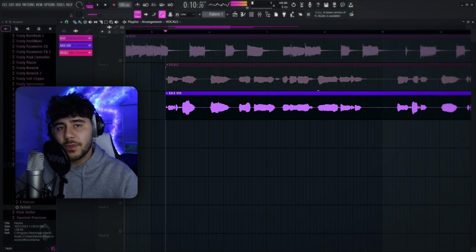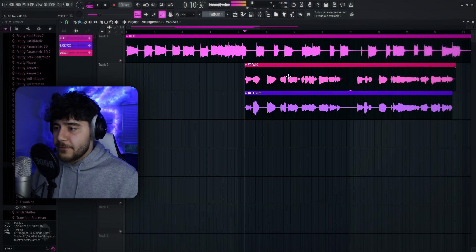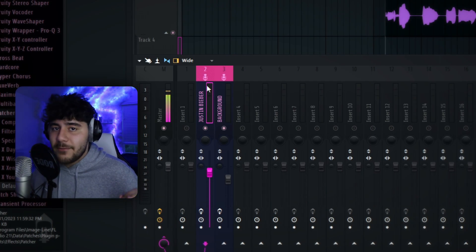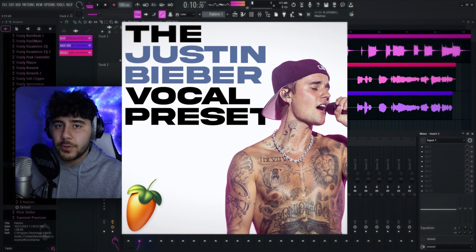I've got the background vocals or the doubles. The first thing you want to do after recording your vocals is double-click on them, and then make sure they're on track 2 right here. Mine says Justin Bieber — yours isn't gonna have anything on it at all, so I'm just gonna clear it. Now that it's empty, you're gonna want to locate your Justin Bieber vocal preset.